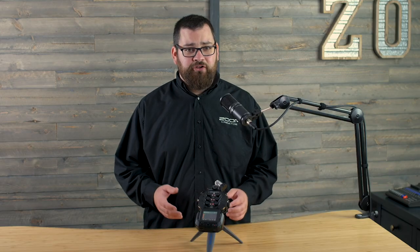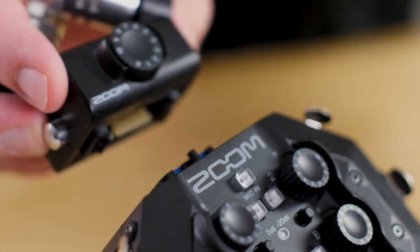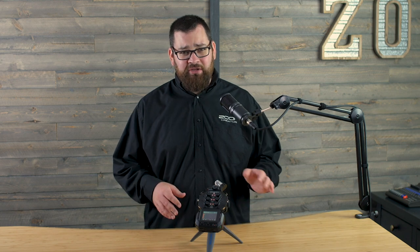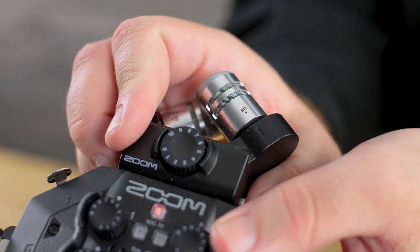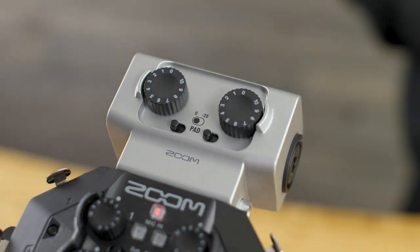On top of the six inputs, you have the interchangeable capsule connection. The H8 comes with a high-quality XY microphone capsule, which is great for any recording purpose. But separately, you can get one of Zoom's other input capsules, such as the mid-side capsule, or the EXH6 or EXH8, which add extra XLR/TRS inputs. Be sure to check out all of the capsules available for the H8 on our website.